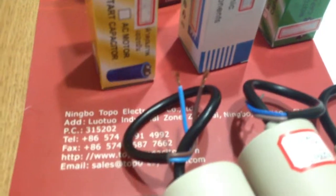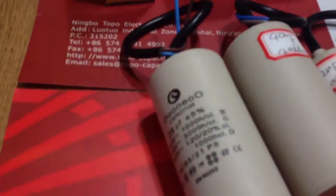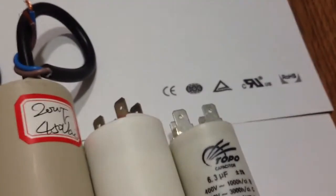CBB60 motor run capacitors are widely used for startup and running, specially for water pumps, cleaning machines, washing machines, compressors, and single phase water pump motors and so on.